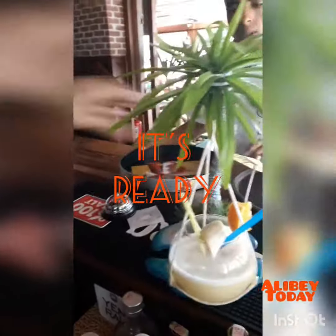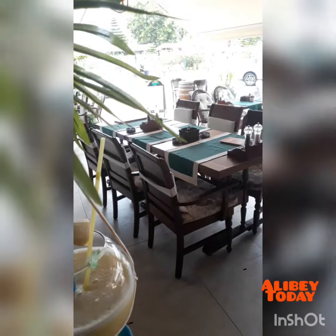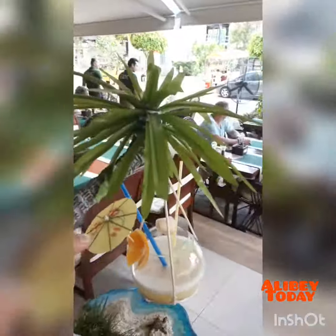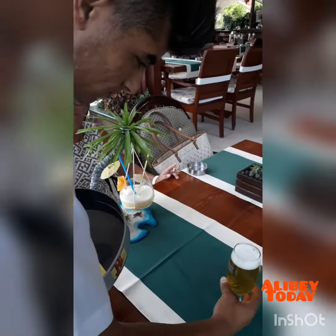Our pina colada is ready. Now we are going to serve our pina colada. Lekker pina colada! Enjoy it.